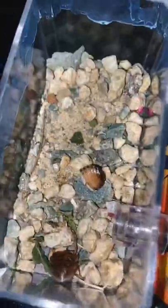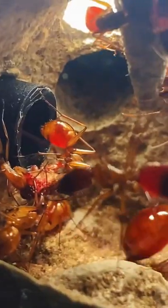I bought 3,000 roaches on the internet so that I could feed my ant colony. It was just a few days ago when I caught this orange carpenter ant colony, and as you can see, they're coming along nicely.